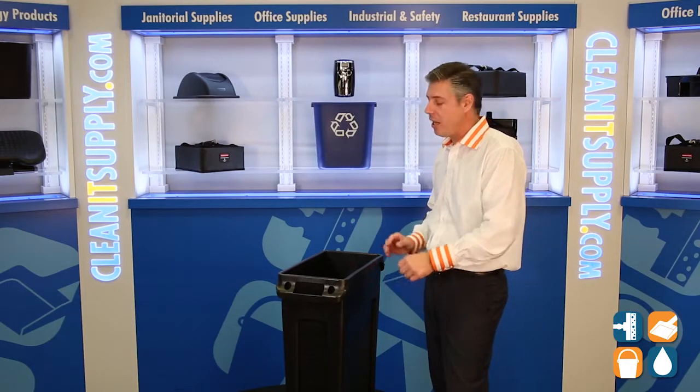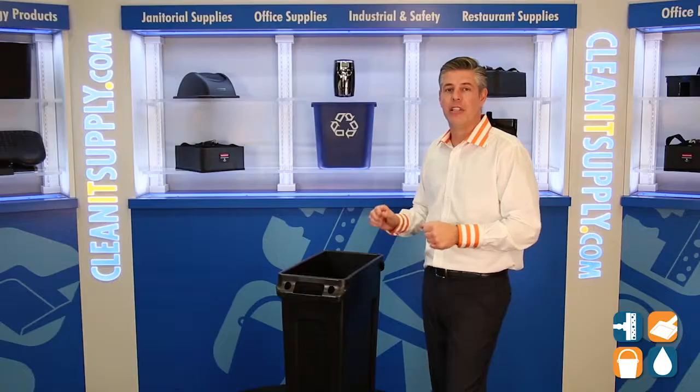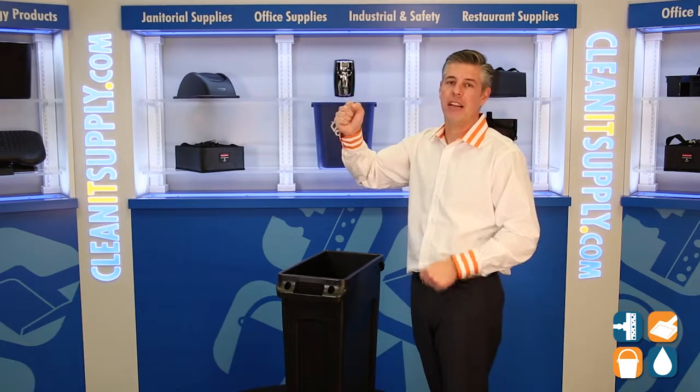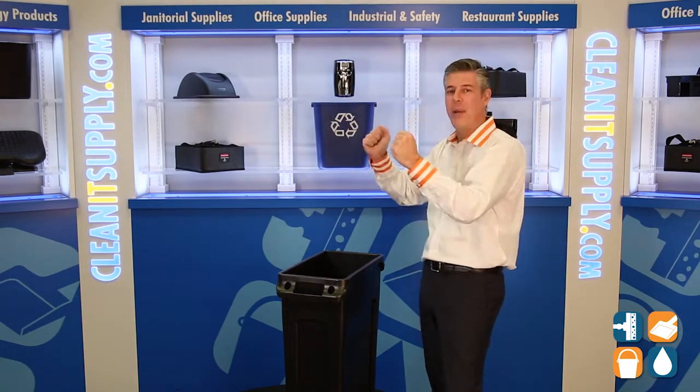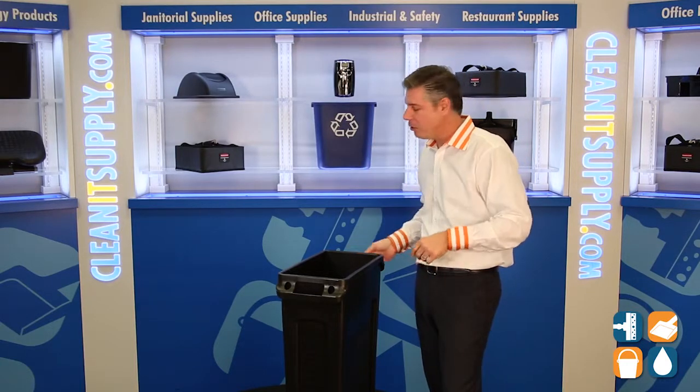Moving down the trash can, there are four molded-in vented channels to reduce pulling trash out labor and force by 60%. That makes pulling the trash bags out nice and easy — eliminate those worker comp claims.